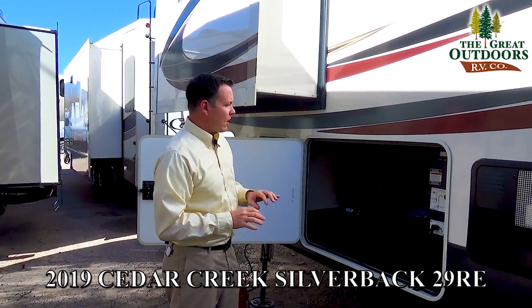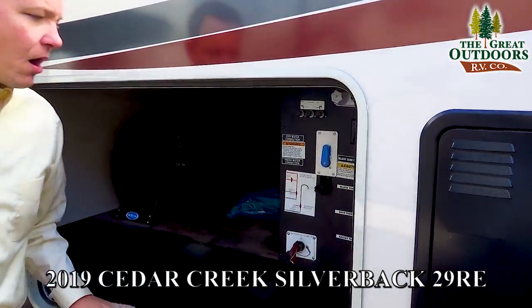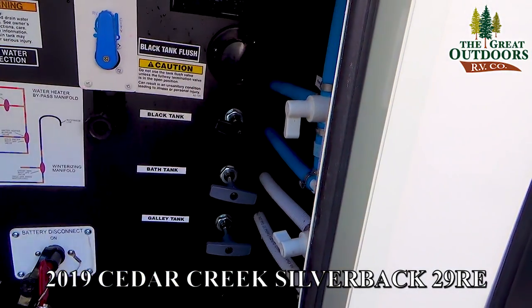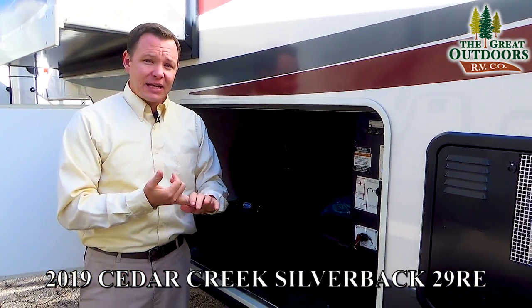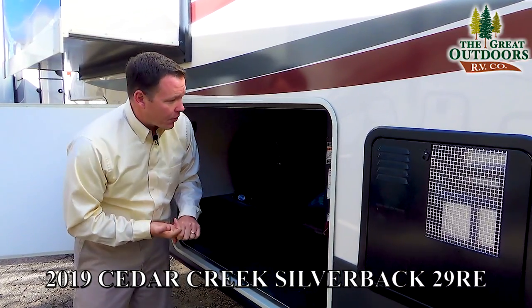All your tank dump valves are enclosed inside the underbelly. It's very easy to access all the valves to winterize your coach, as well as the bypass behind the water heater. This is a 10-gallon water heater that gives you both gas and electric with DSI, and can provide up to 16.2 gallons of hot water per hour.